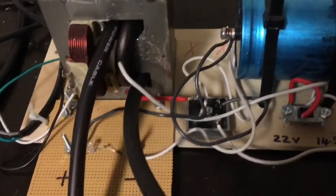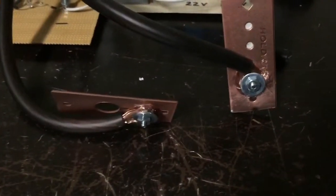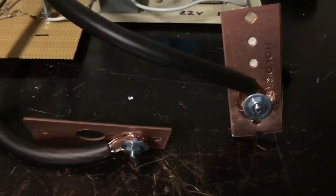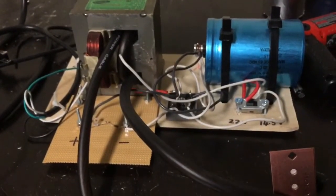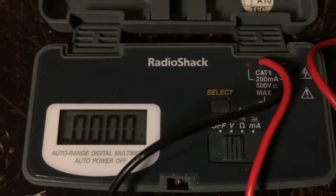Here's the setup, finally done — one turn of four gauge wire with heavy duty copper terminals applied. You can actually use big alligator clips as well, but the metal has to be thick, otherwise it's going to heat up when you use it to melt other metals. I've got the multimeter connected up, set to volts.